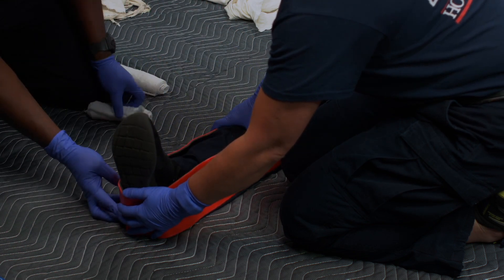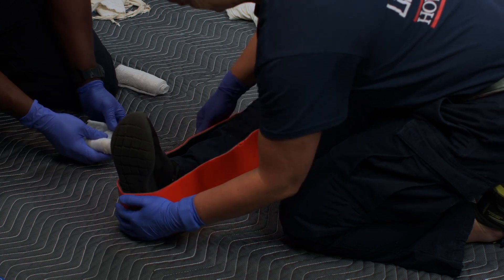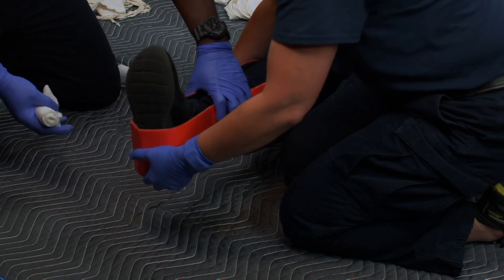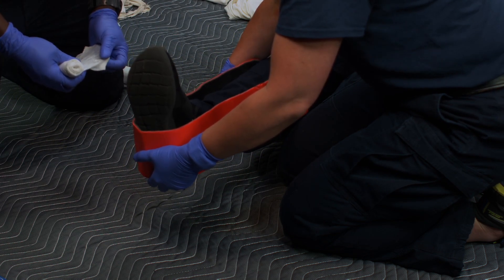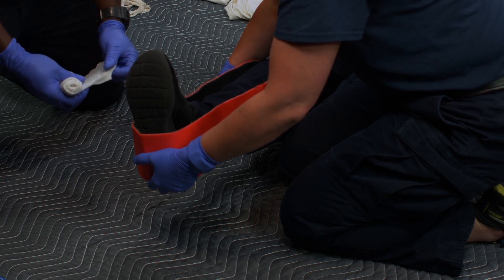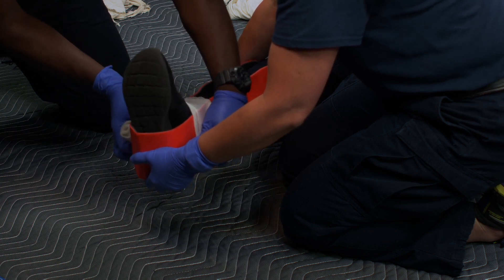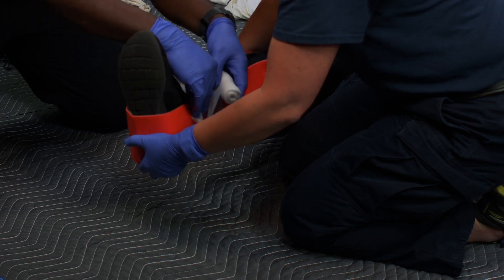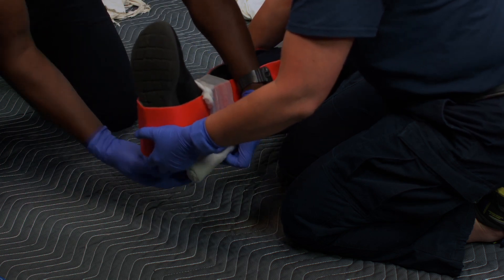The first provider will then need to raise the patient's leg, assuring that they support under the foot and under the ankle. The second provider will wrap cling from the top of the foot up to the end of the SAM splint.